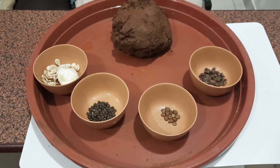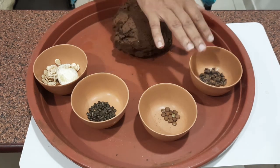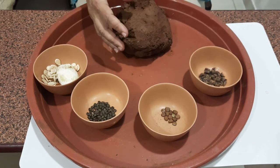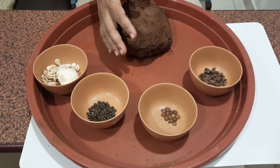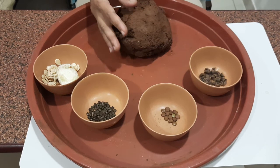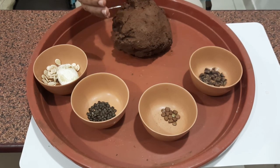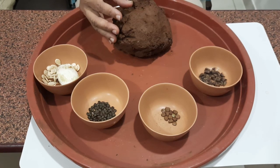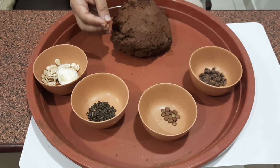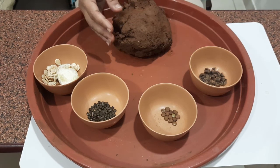The things needed for seed balls are some garden soil and seeds. The garden soil should be a mix of clay soil and compost. Clay is to bind the balls. Compost is to feed the nutrients for the seeds and the saplings. And soil helps the roots and shoots to grow easily.